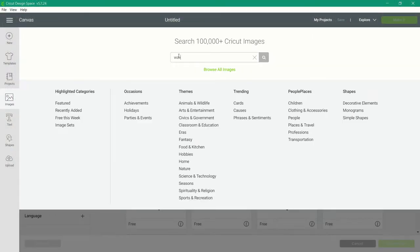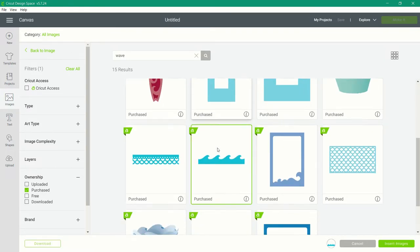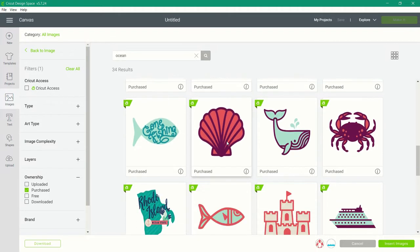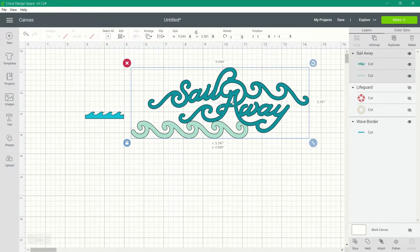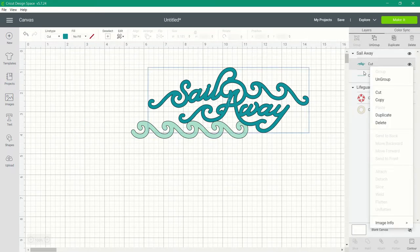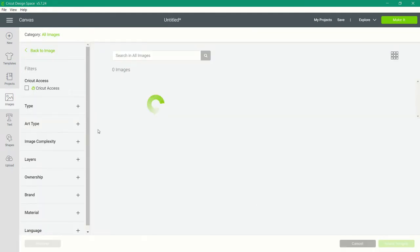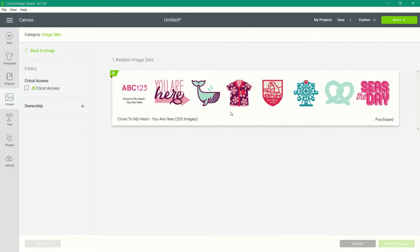I'm going to be searching my image library for a wave image, and you can see there's quite a few that I own under my purchased images. None of these really stood out to me, so I also searched for the term 'ocean' and happened upon a really cute title that works. This title comes in two parts — it has both a wave image and the title itself. If you right-click on the image and go to image info, you can click 'view cartridge' to see the entire collection, which is the 'You Are Here' collection.